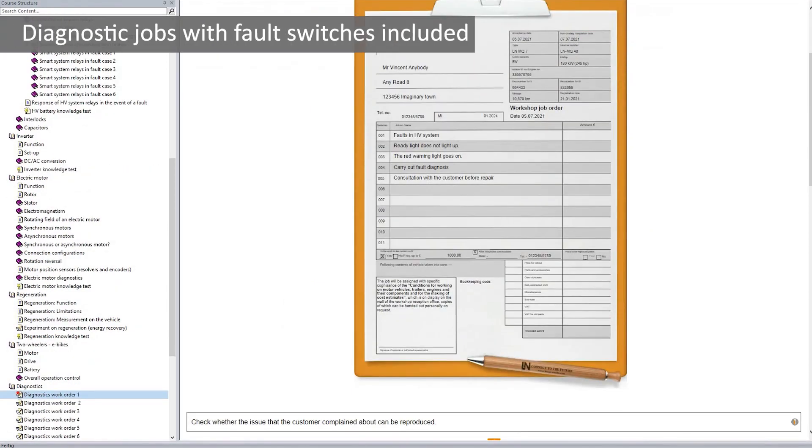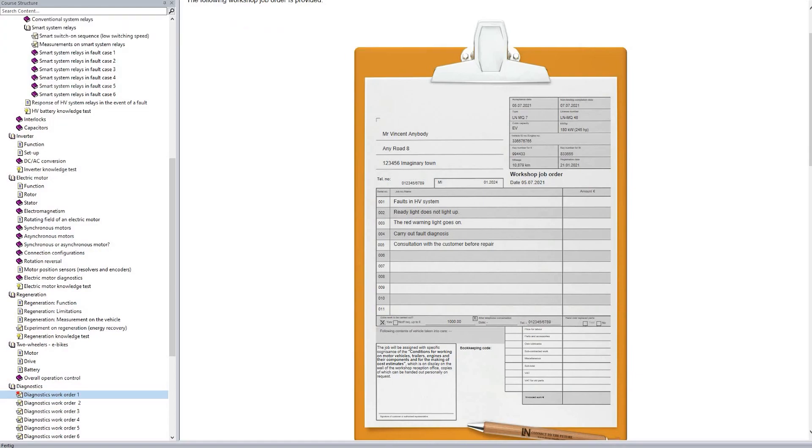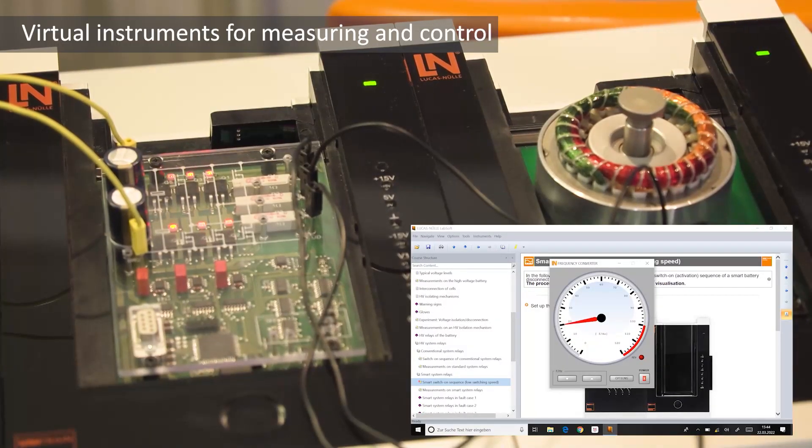A major focus on diagnostic skills is taught with the help of our extensive fault simulator. The course also includes a complete set of various virtual instruments used to actively control the eDrive.